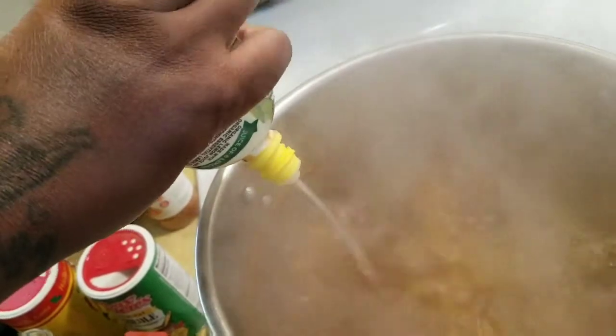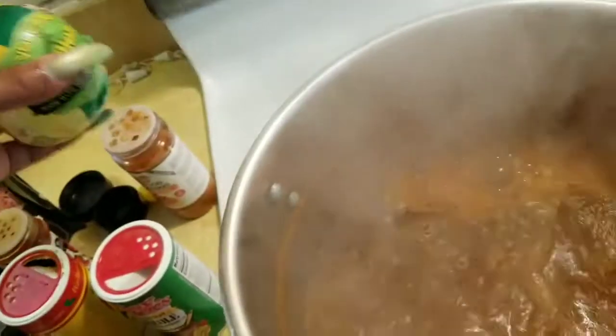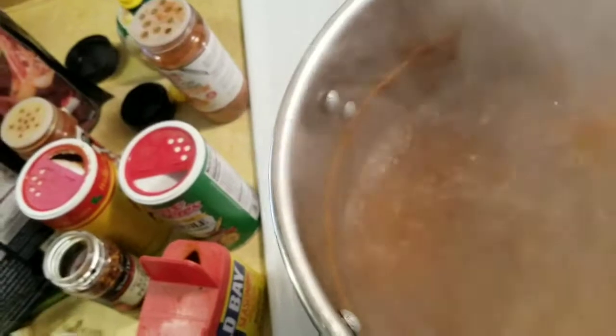Some lemon juice — I'm also going to use this for my garlic butter too. A little bit more in there. And I'm going to add my green bell pepper for seasoning.